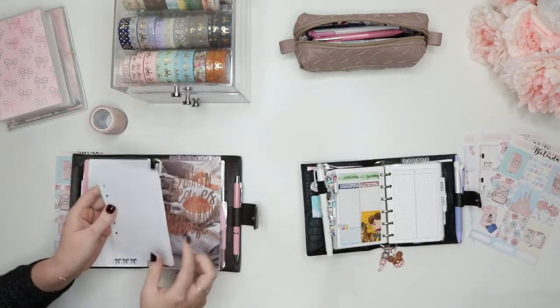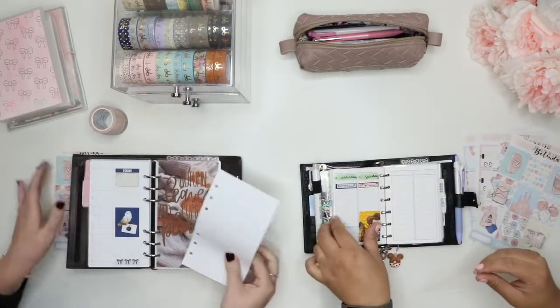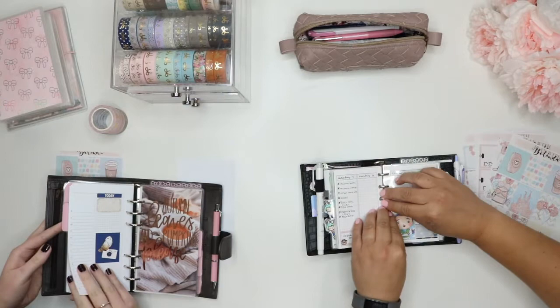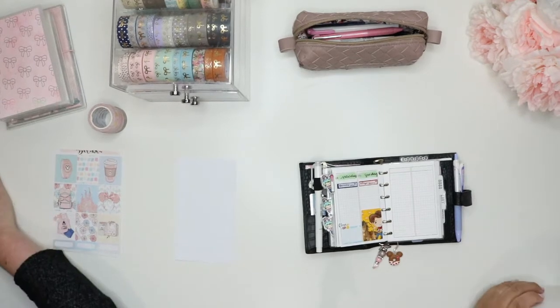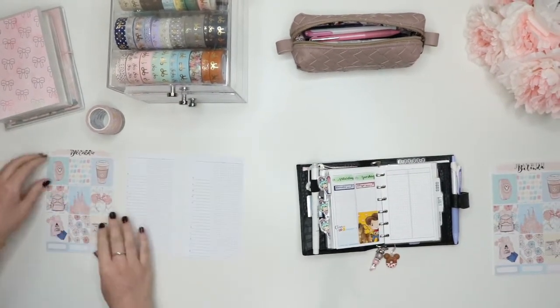Sorry, I got distracted because I love your planner. When I plan, I take out my weekly inserts because I open up to my month on two page, and I use that instead of putting in sticky notes and such. So I take out my inserts when I plan. Which is smart.